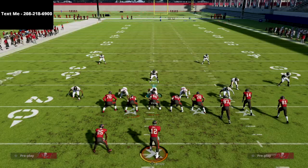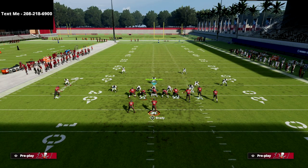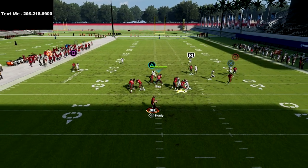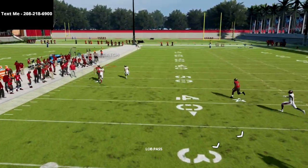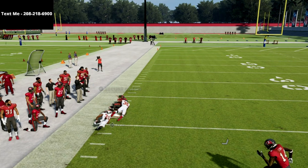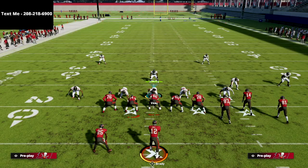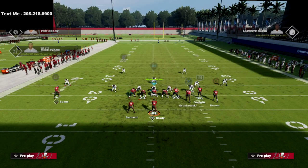If they send press coverage at you — maybe they're trying to play some aggressive style football — I love to lob this streak up on the outside right there. You can typically get a possession catch on the sideline. The number one route we're looking to hit on this play is our crossing route.